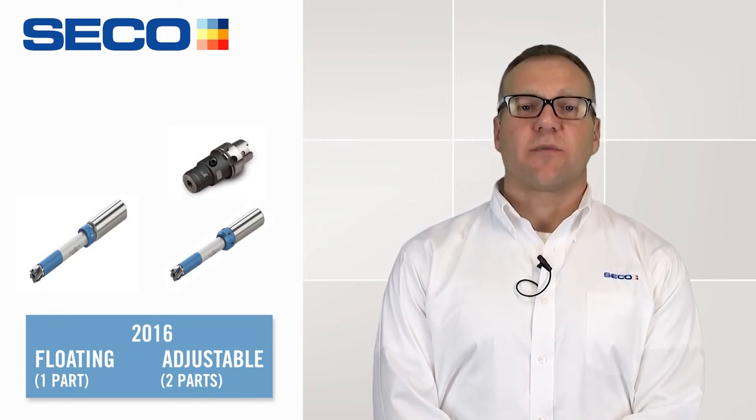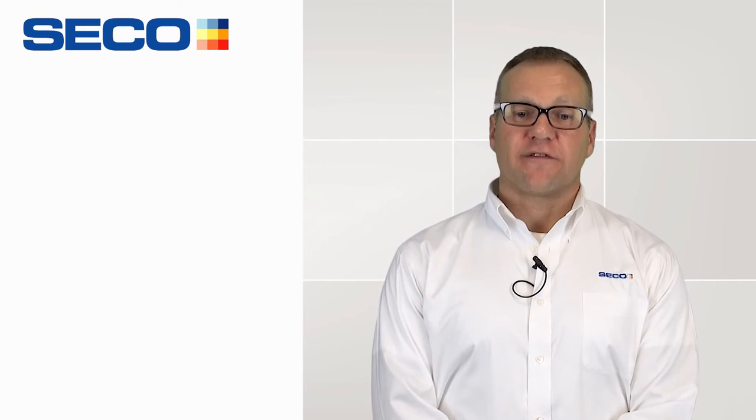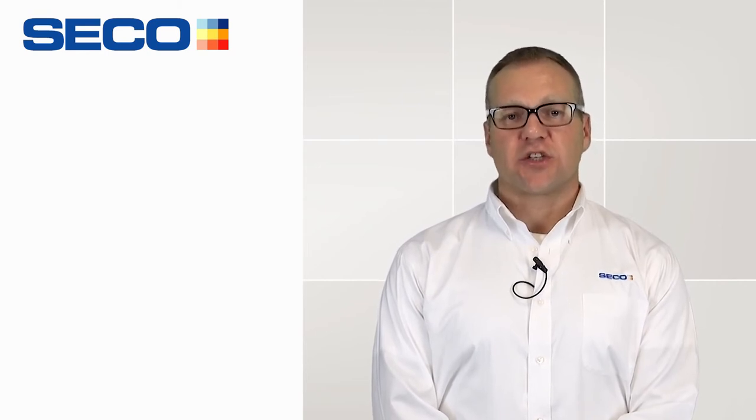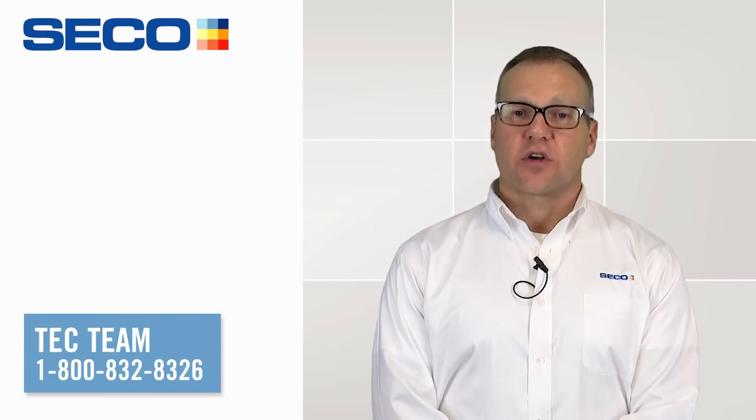Thanks again for tuning in to this brief introduction of our floating and adjustable Pressy Master Plus shanks. For more information, please contact your local Seco rep or call the tech team.